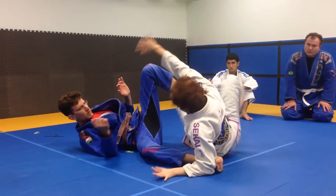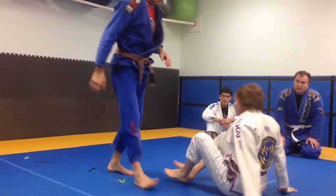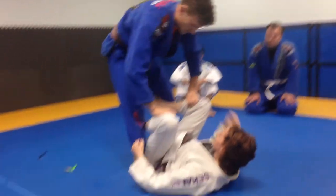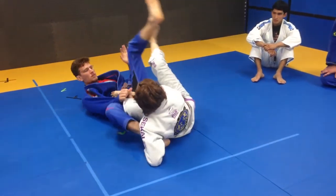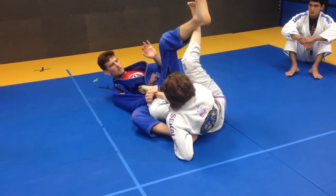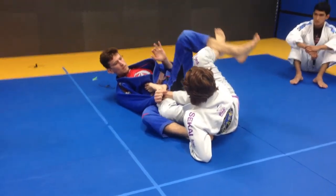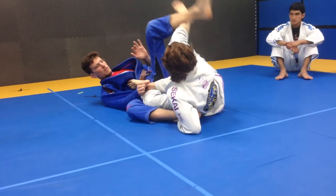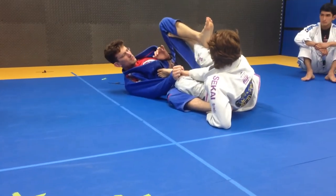I don't want to just let go of everything and get up, or now he's up and I'm back to square one. You've got to keep these grips until you've gotten up and he's stayed down. Keep all of them, including this foot, kind of lifting his foot. I don't want him to put it back on the ground - that's the first part of him getting back up. So I'm going to take this foot, put it behind his knee, and push it away from him.